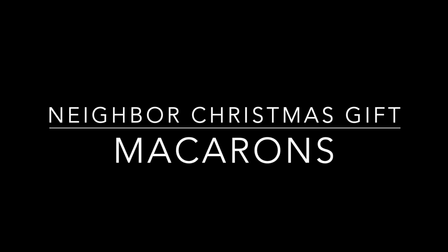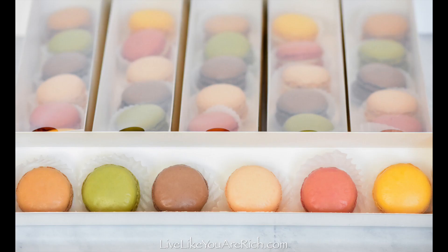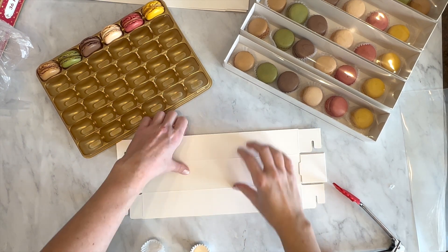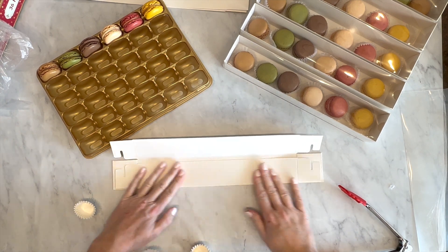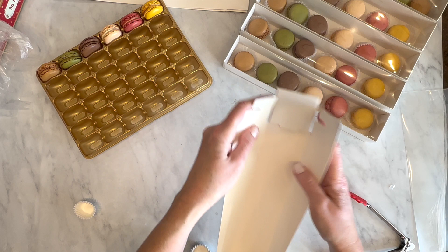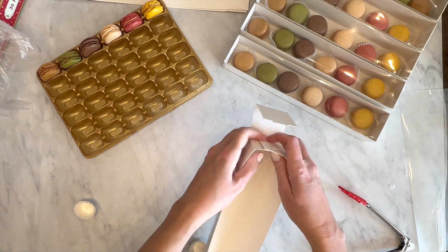This is how to make neighbor Christmas gifts using store-bought macarons. I bought these at Costco for $11.50, and I'm using macaron boxes that I got off Amazon — I'll link to those.